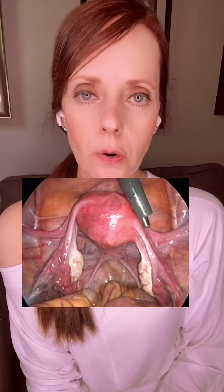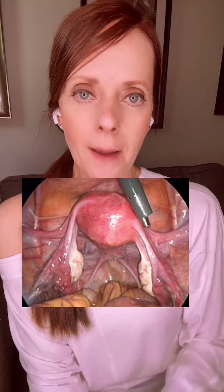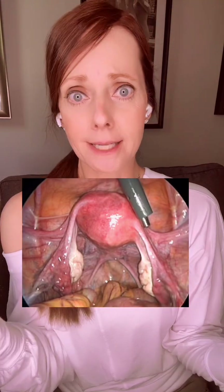I thought this was cool to show everyone what it actually looks like, because all we usually see is what's on paper and in textbooks.